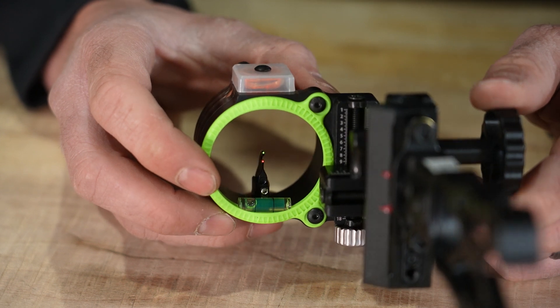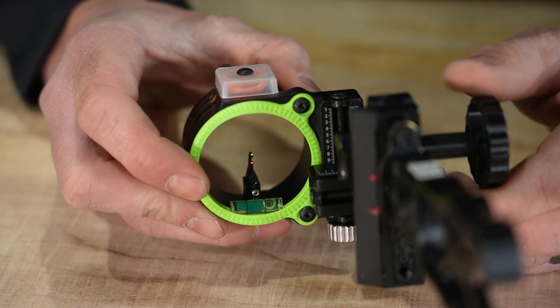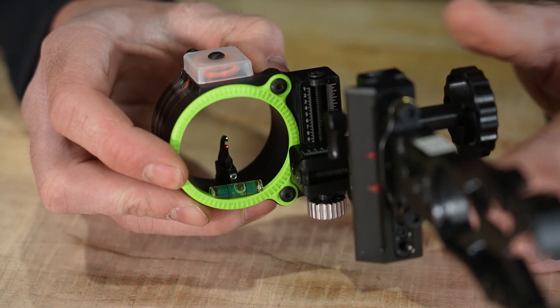For pin sizes, stock orders come in 19 thousands. As far as colors, we're looking at green and red. I personally prefer a yellow pin over red — if I had it my way it would have been green and yellow — but Black Gold went with green and red.